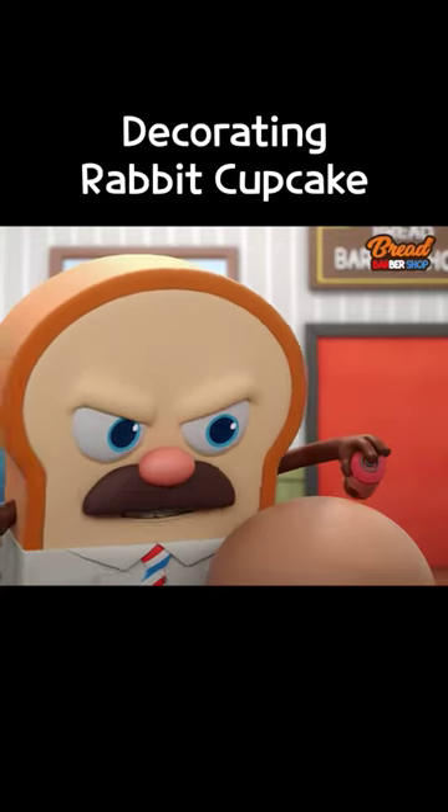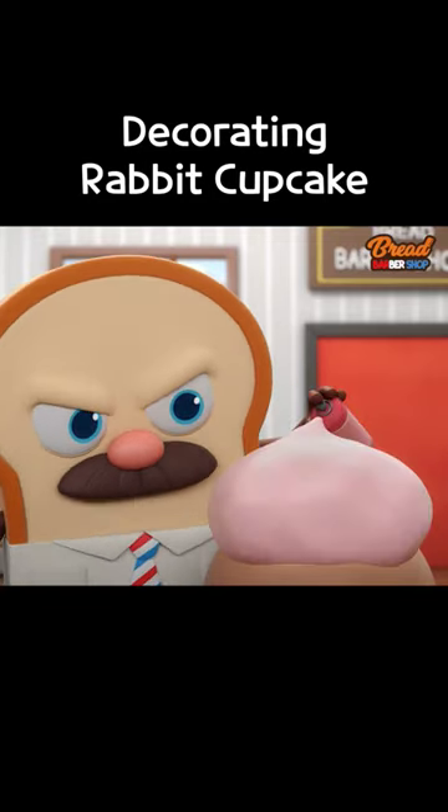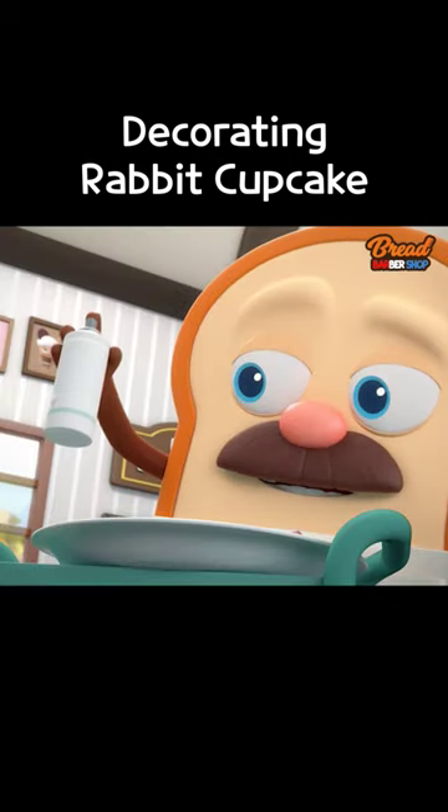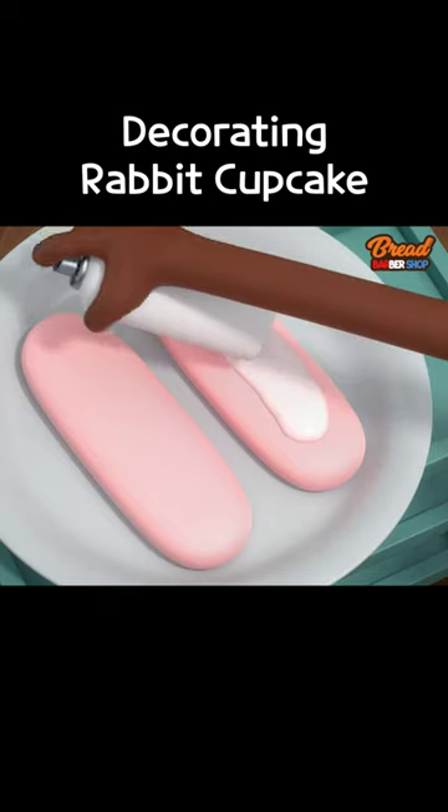Let's start with the generous helping of strawberry cream, just like last time. We'll just take some cream and put it right on these lady fingers.